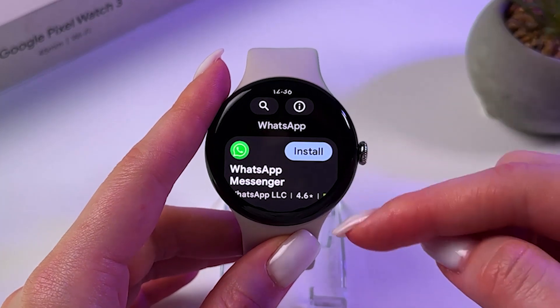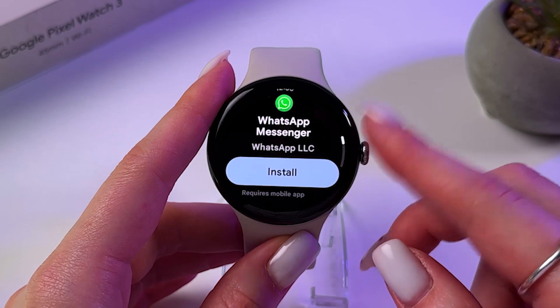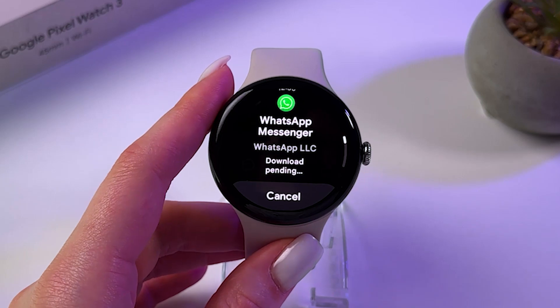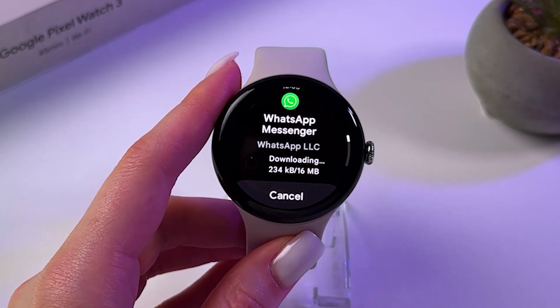Once you found it in Play Store, just select it and press the blue Install button. Also make sure that you are connected to Wi-Fi.